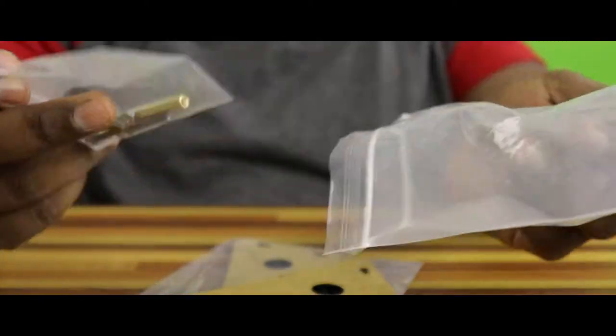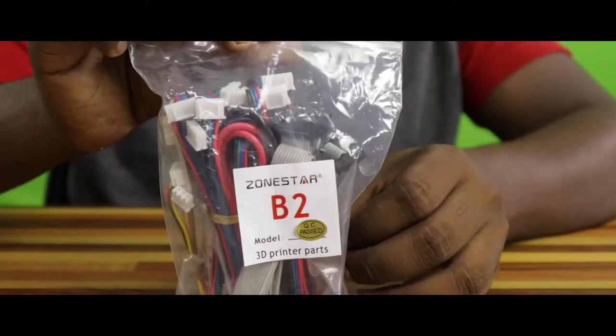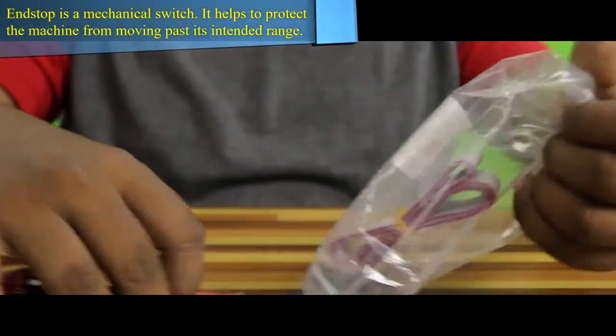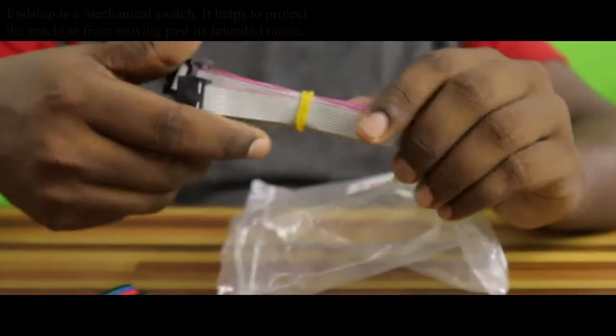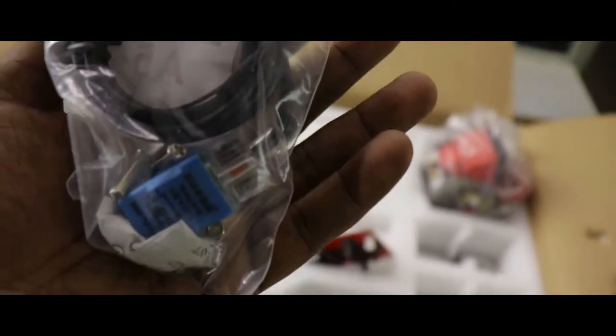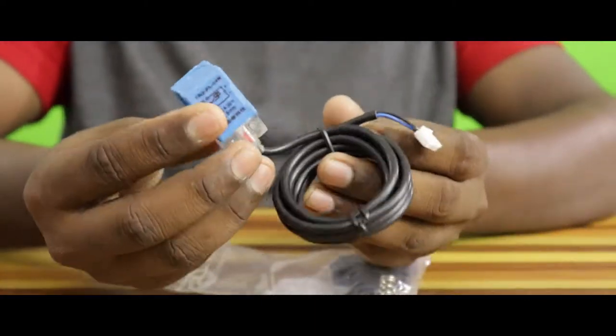Here is a filament holder that is made up of acrylic. This is an optional gift, so some of you may not receive it. Next we have some cables of various lengths for connecting the stepper motor to the controller board. Then we have the X and Y-axis end stops and an LCD cable. Here we have a proximity sensor — it can detect metals, and it can help the printer's computer program to compensate for minute irregularities in the base plate alignment.